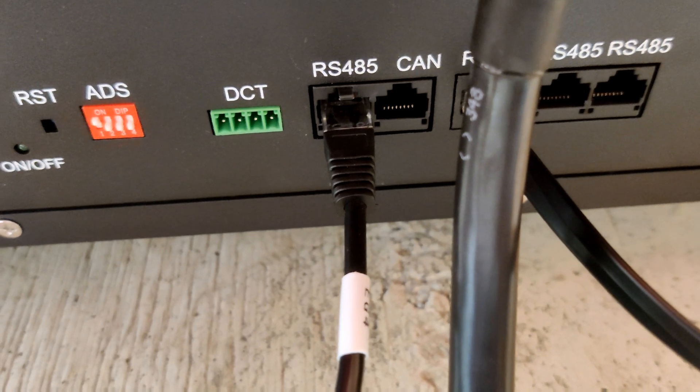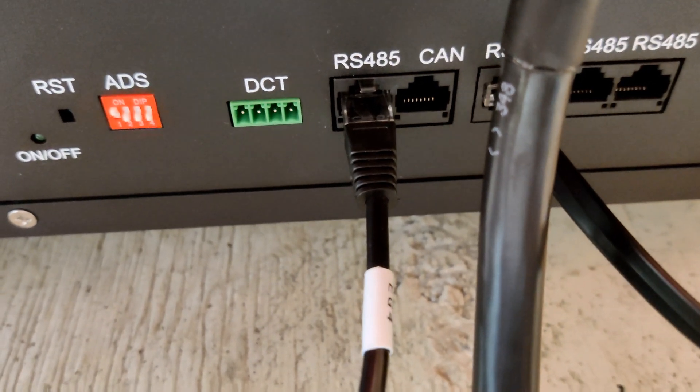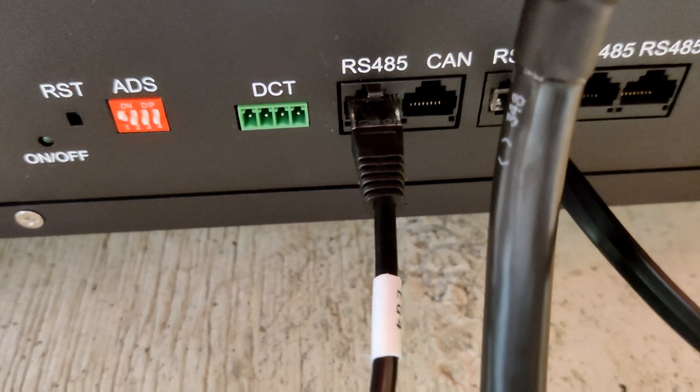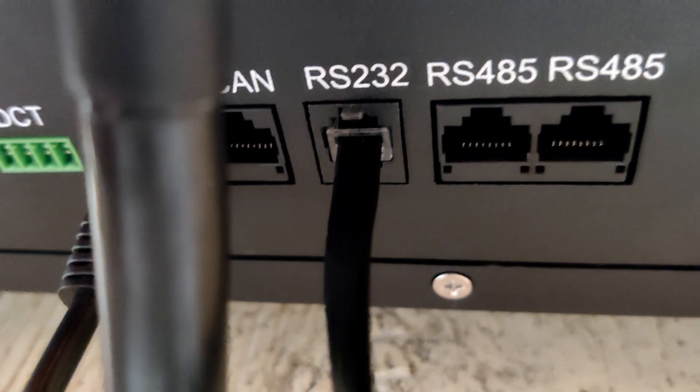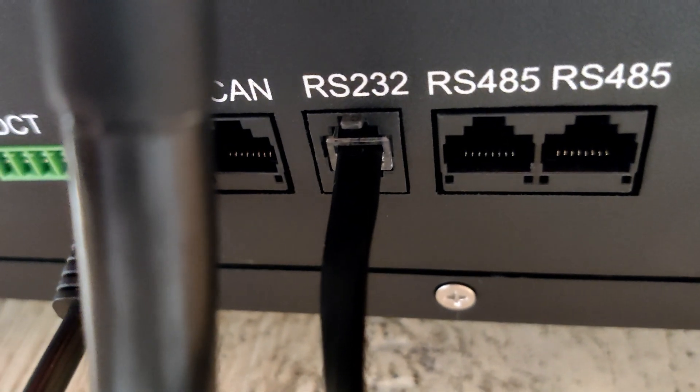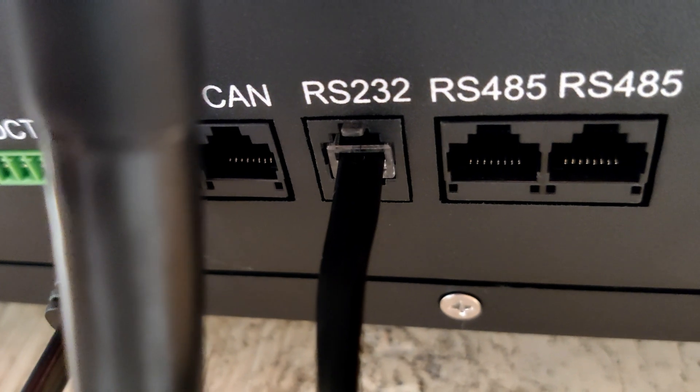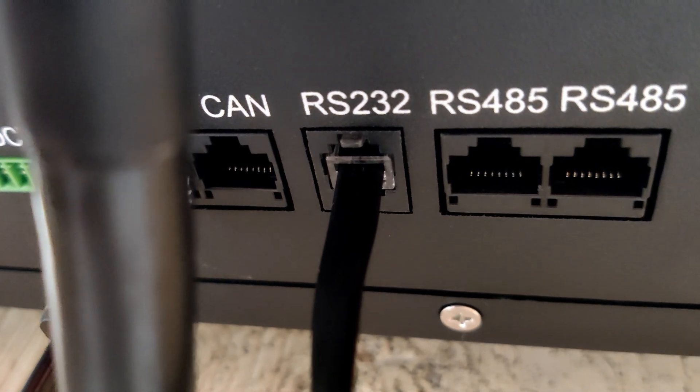Here you can see that I have the RJ45 cable that came with the EG4 plugged into the RS-485 port on the battery. The RS-232 cable that goes to Solar Assistant is plugged into the RS-232 port. The other RS-485 ports are for connecting to additional batteries.